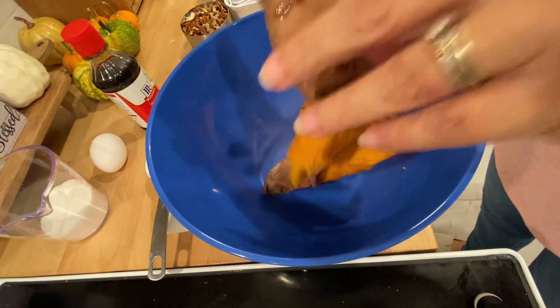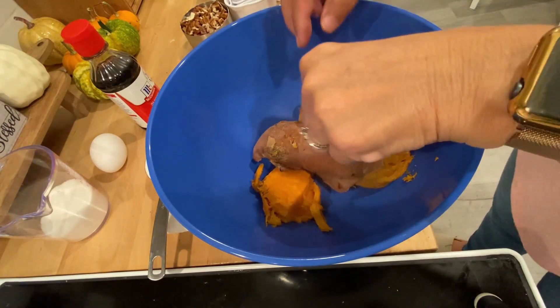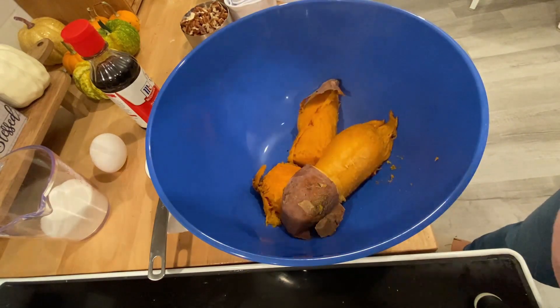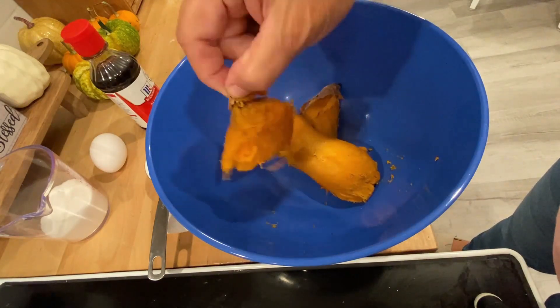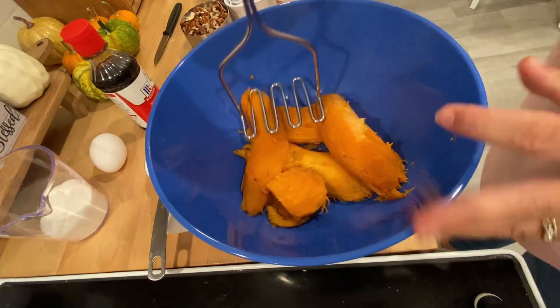I can just see my eyes doing that when I open a can of biscuits — it always scares me, I don't care if I'm ready for it or not. Let me know if you're the same way! These are just some jumbo regular biscuits.